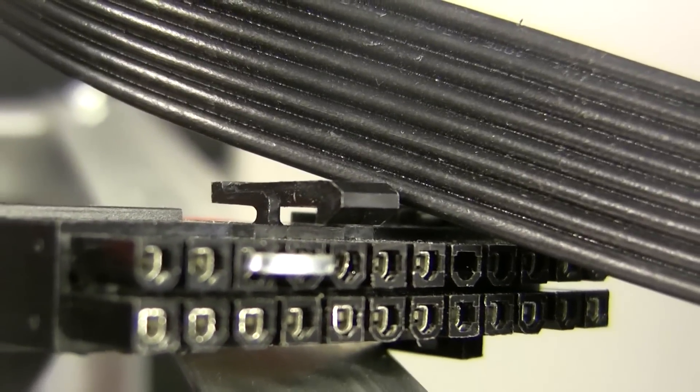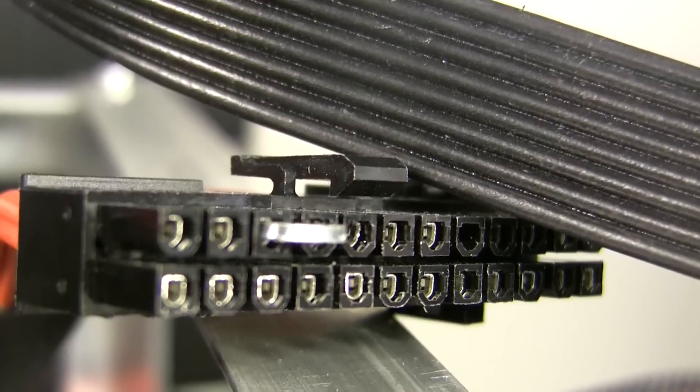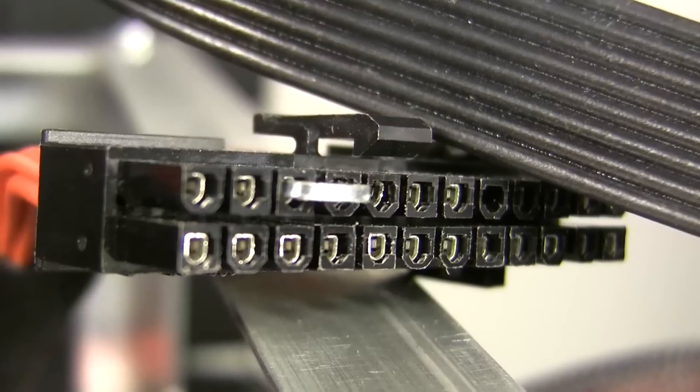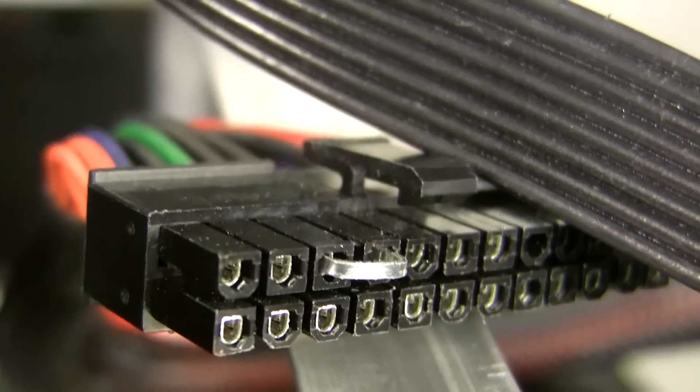We're going to bring the camera in real close and get a good shot of this connection and what you need to do. For this purpose we used a very small piece of metal, bent it kind of like a staple and just put it in there so it had enough tension to hold against those two pins.